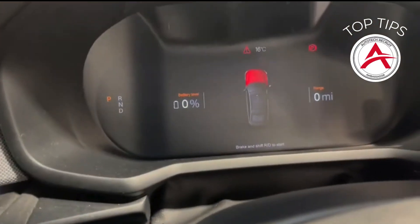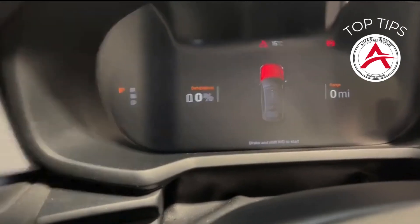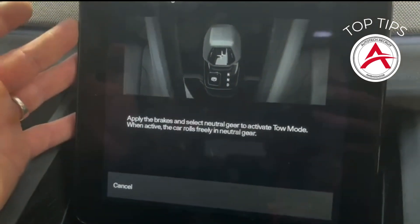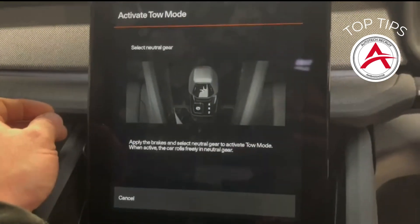Unfortunately the one I picked today has a flat battery, so it won't let me select a neutral gear. However, once you select neutral gear, it will tell you on the information display that the vehicle is in Toe Mode. Obviously be careful, and that will allow you to rotate your back wheels.